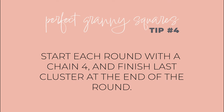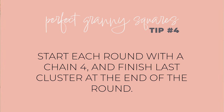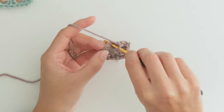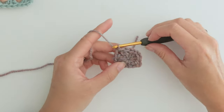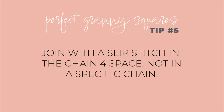While a chain three is the standard number for a double crochet, decreasing this by one chain gives us a neater granny square, and that leads us to the next tip. Start each round with a chain four and finish the last cluster of double crochets at the very end of the round. Make two more double crochets in the center and join with a slip stitch in the chain space — not a specific chain, just around the whole thing. That's our next tip: joining in the chain space at the end will make for a neater corner.